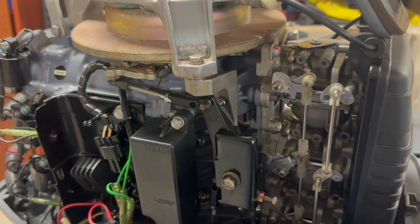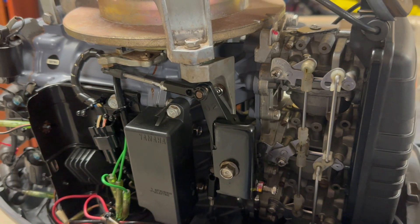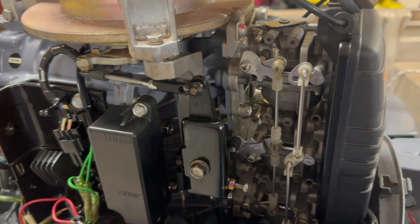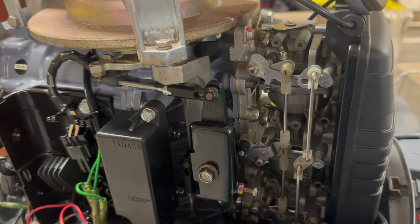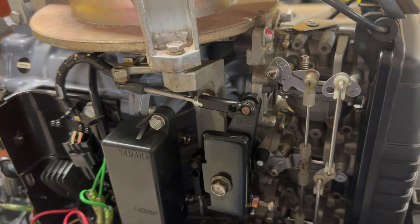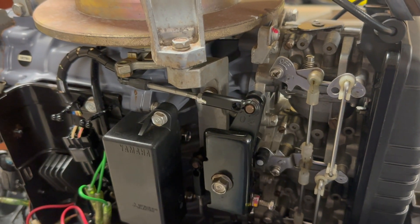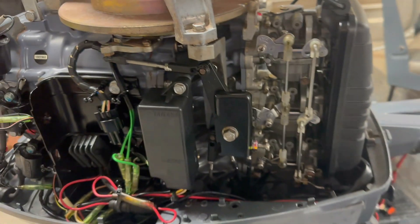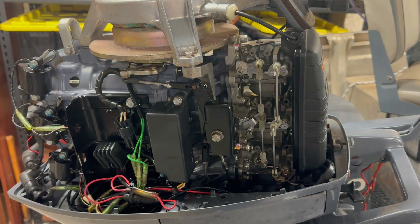It has slightly retarded timing while at idle, and then the timing begins to advance until it picks up the actual butterflies of the carburetors, and then once that becomes completely open, that lets it roll and completely open up the throttles. It's good to verify that all parts of the system are well lubricated and everything's free to move before we start anything else.